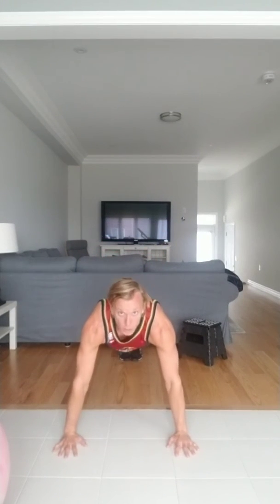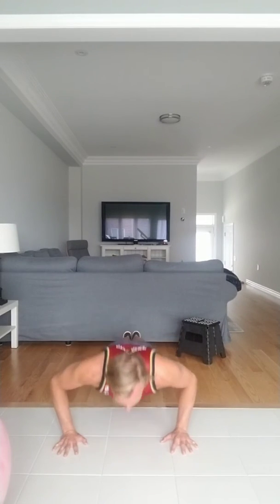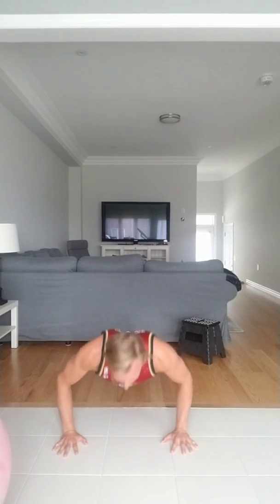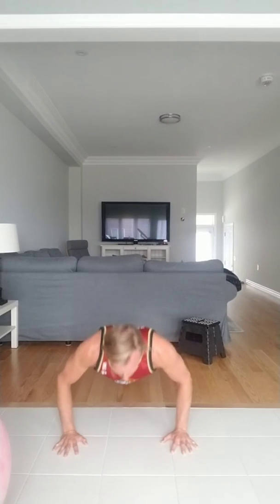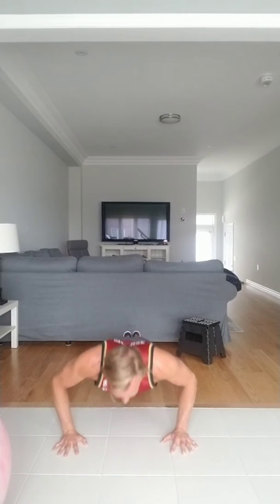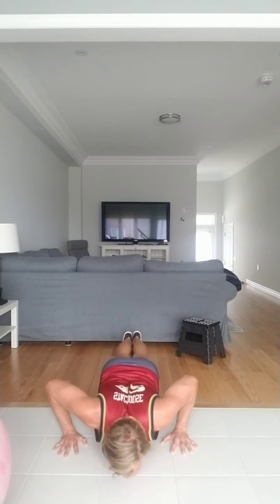Starting in five, four, three, two, and one. Down 1, 2, 3 and back up — through 12 reps. Last two, eleven, twelve. Man, I'm feeling that.